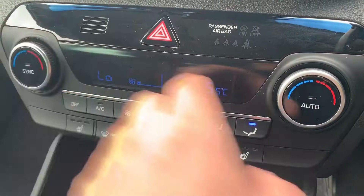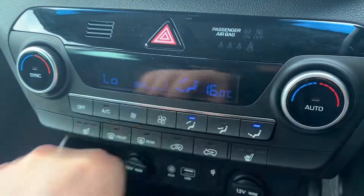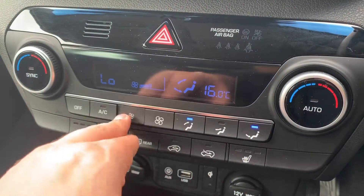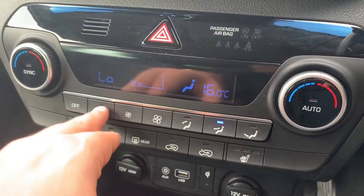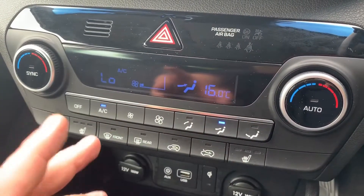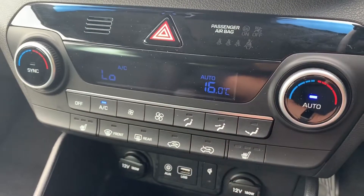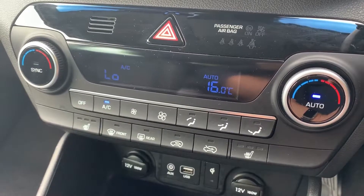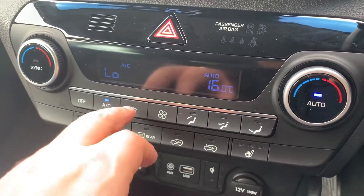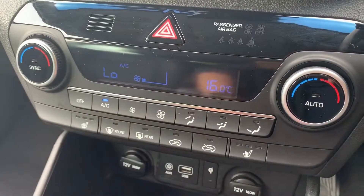Working down we have dual zone climate control, allowing you to adjust the driver and passenger temperatures independently. You can control fan speed, choose where the air is distributed, and turn the air conditioning on or off. Hit auto and the car will maintain your set temperatures automatically; to override, simply readjust the fans.